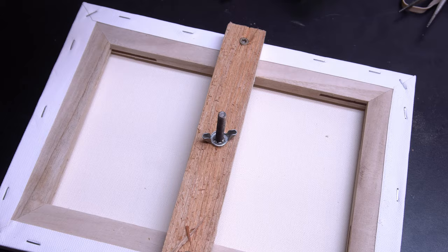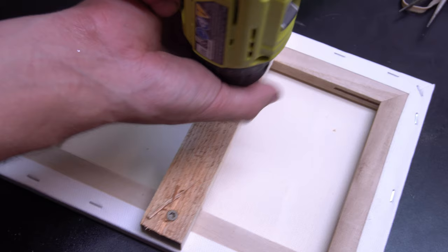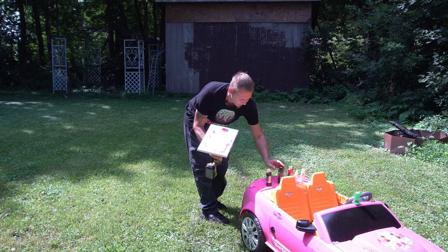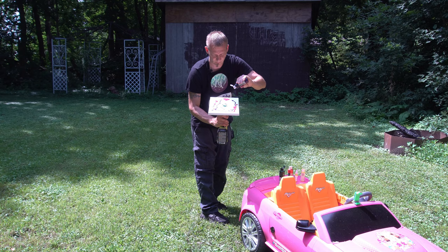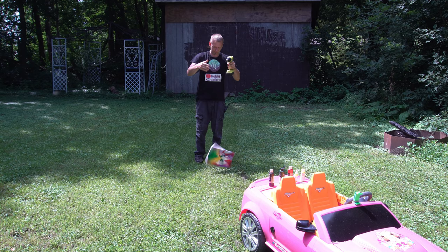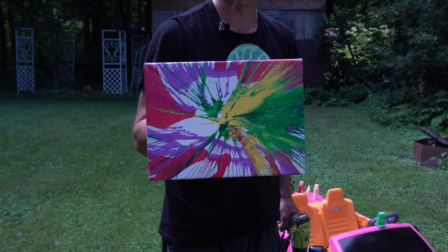Then we're going to take and put it in our drill. Now the first way that I do this I don't recommend doing it this way because you are going to get paint on you. I was hoping for a slow-mo shot but it didn't work out. As you can see it fell out and it ended up hitting the grass, but it actually made a really cool effect so I decided to keep it.